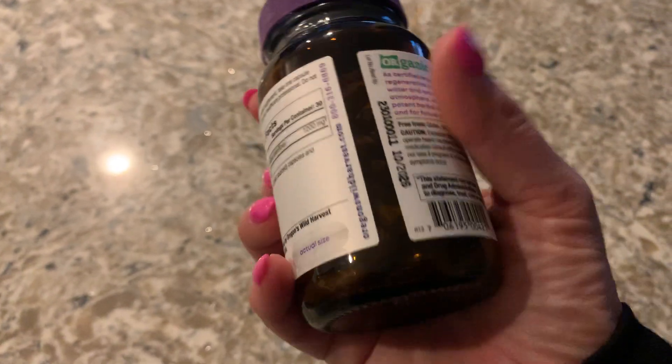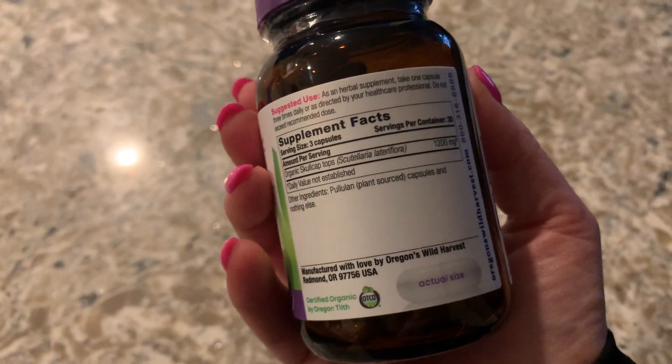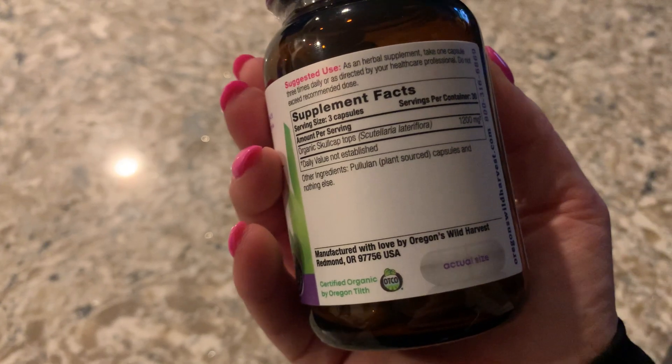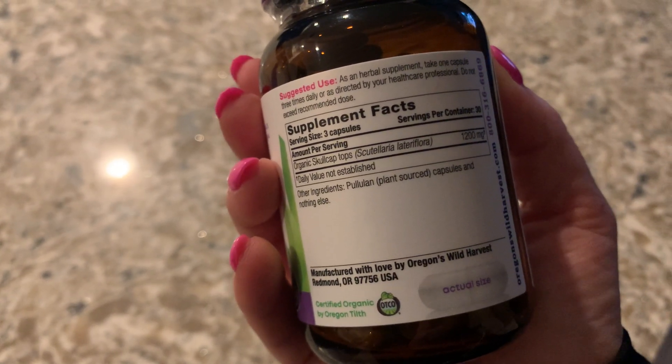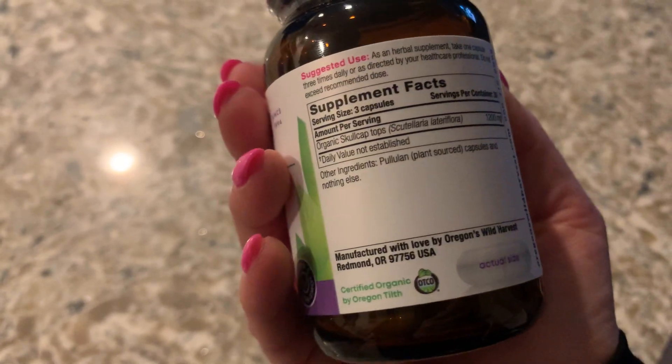It's free from gluten, dairy, and soy allergens, if any of you guys have allergies. And then it just tells you what's in it.